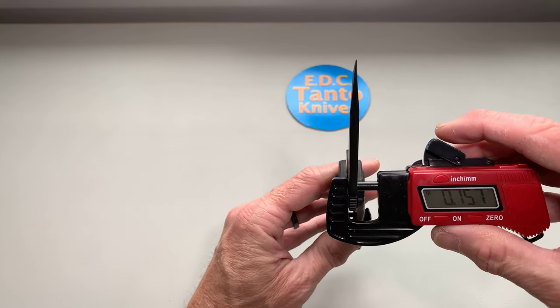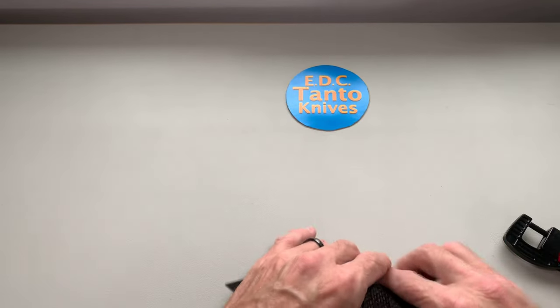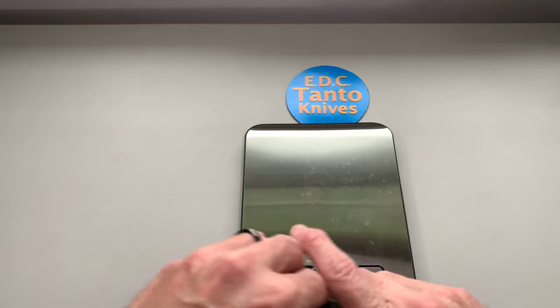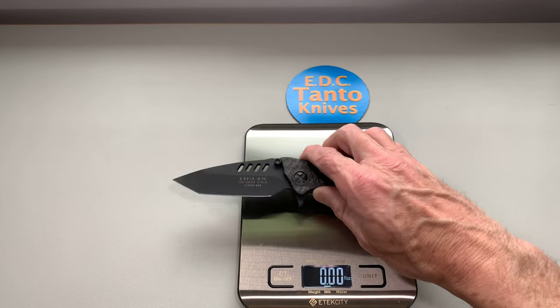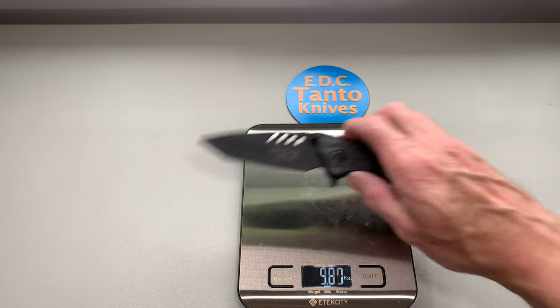About 160 thousandths. It's a very light knife for as large as it is. I've already carried this knife — it comes in at 4.80 ounces, so just under five ounces.